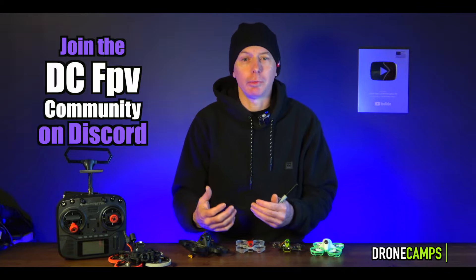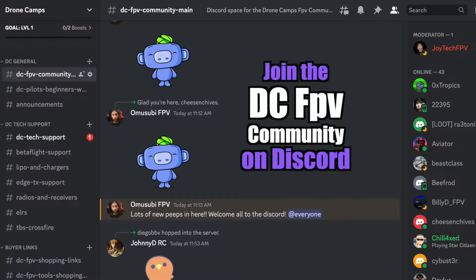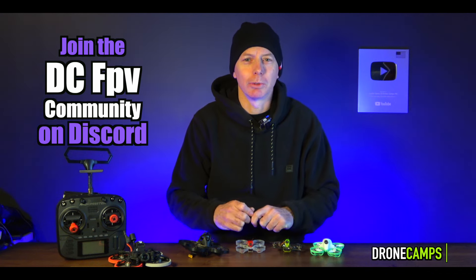If you're just getting into FPV, check out our link down below. If you're on Discord, click that link and you can sign into the Drone Camp's FPV Discord. There's a ton of guys in there — we have an admin, tech support, and people participating around the clock talking about FPV.